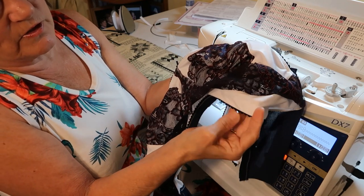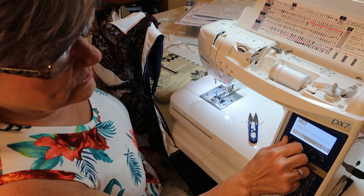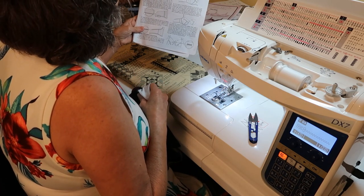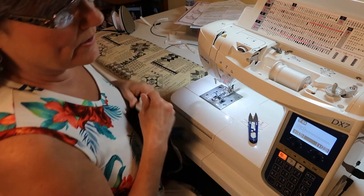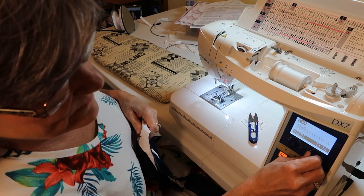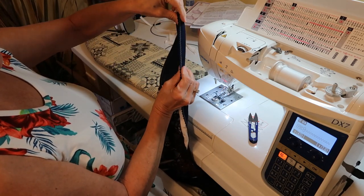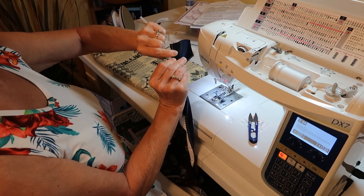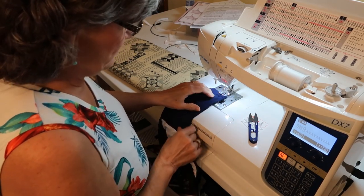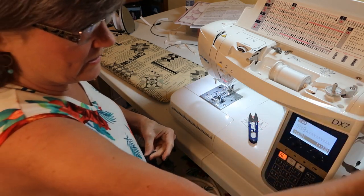Now we're going to fold it to the underneath and then stitch on top with a stitch width of four and a 1.6 stitch length — this machine goes to 1.2, 1.4, 1.6, so I'm doing 1.6. Then I turn my elastic over and stitch to the edge of the elastic. If you can't see it from the front, turn it to the back — I will, because I have my channeling back there and I don't want to sew through it.